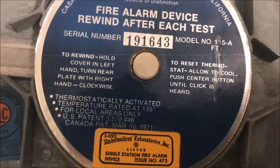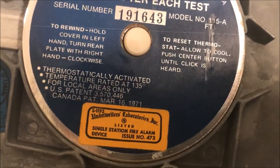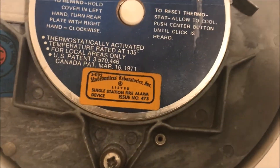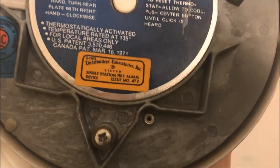This is the back of the bell. You can see the little test tab — it's just a couple of screws that goes onto a mount that hangs on the wall. That white dot in the middle: once the bell trips, that dot will be sticking out. All you have to do is push it back in to reset the device and then wind it back up. It activates at 135 degrees.